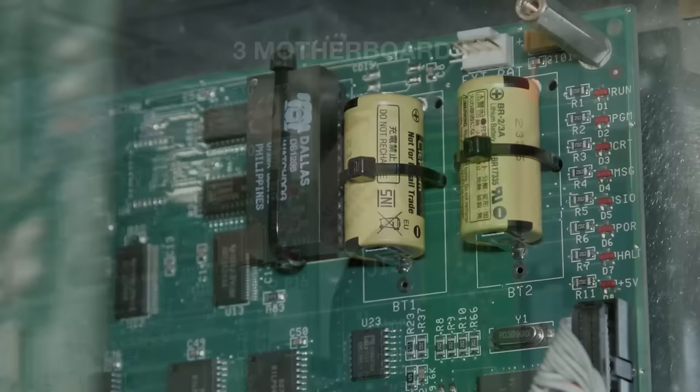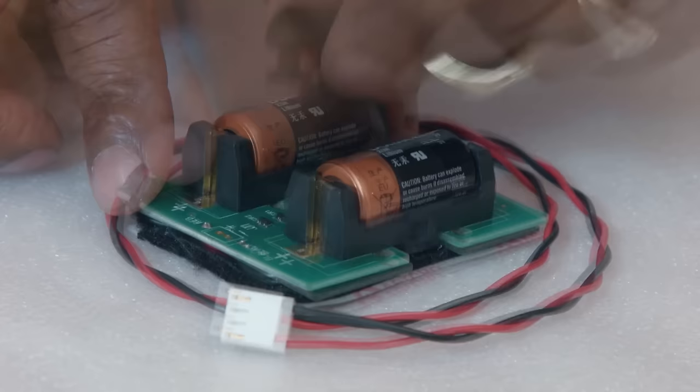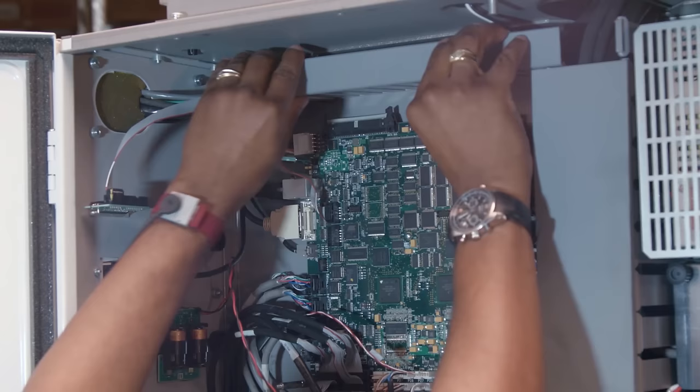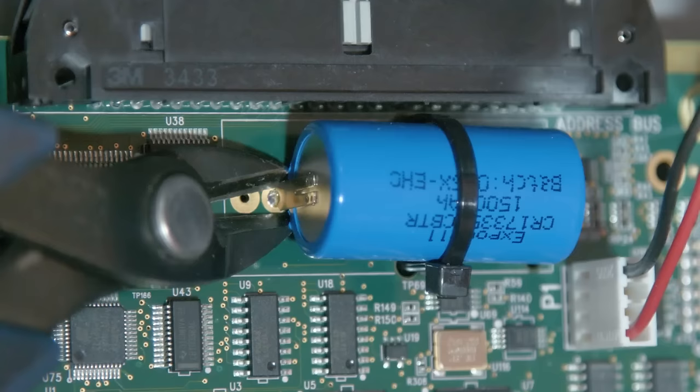If you're not comfortable removing these boards, contact your local HFO. Now open the kit and remove the dual battery PCB from the package. Peel the protective plastic from the velcro strap. Install the battery backup PCB on the wall beside the processor. Route the cable through the cable channel and connect it to P1 on the main con processor. The new batteries are now supplying power to the processor.